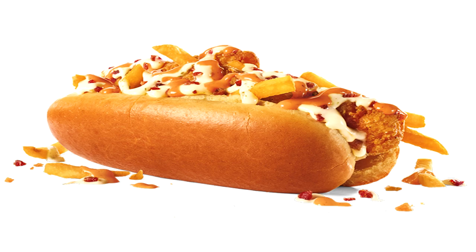It features 200% all-white meat, crispy chicken strips, french fries, white cheese sauce, bacon crumbles, ranch, and Jack's Good Good Sauce on a hot dog-style brioche bun. If you could make any hot dog or sandwich combo that's weird using Jack in the Box ingredients, what would you make and what would you name it? Put it in the comments down below.